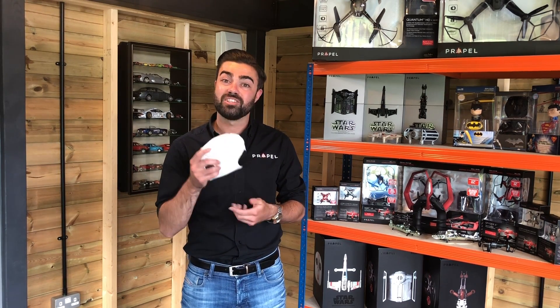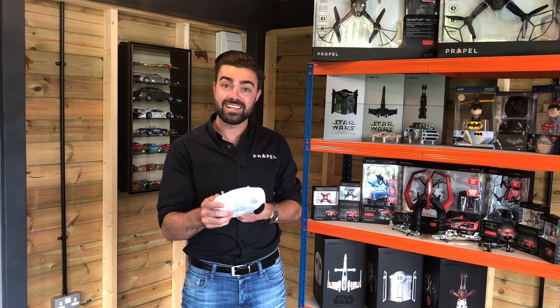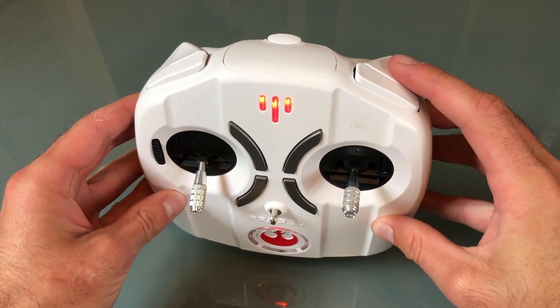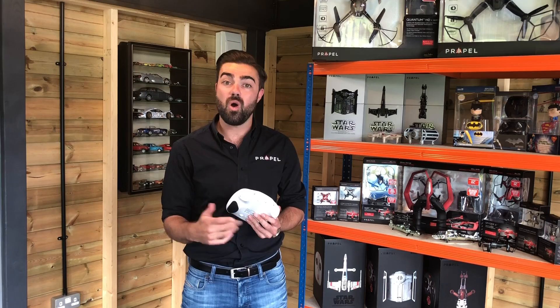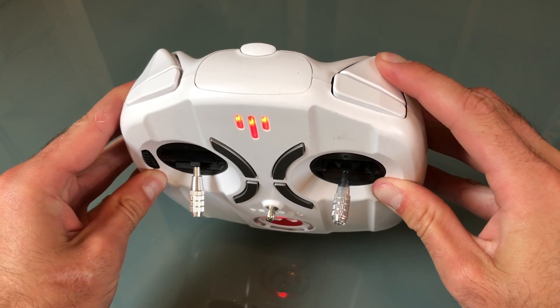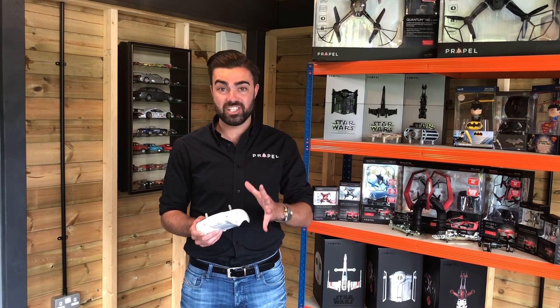This button on the back here is used to fire your lasers, but it also doubles up as our trim button. If you press it once very quickly you'll hear the laser sound, but if you hold it down you'll hear a beep. This means that you have entered into trimming mode.